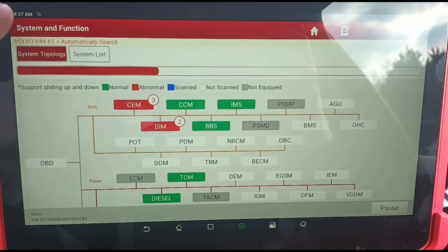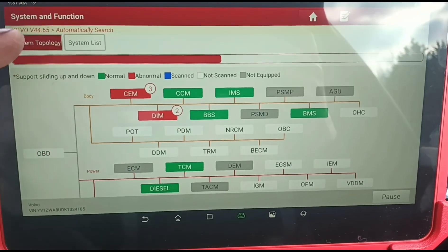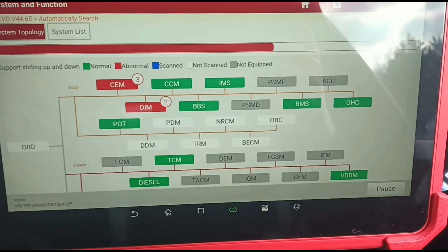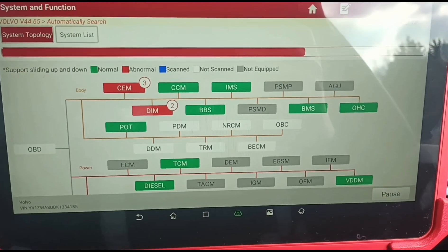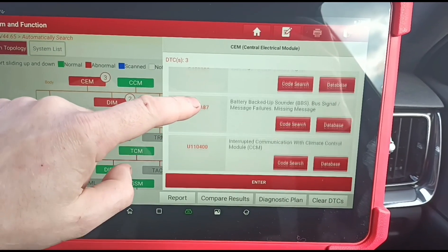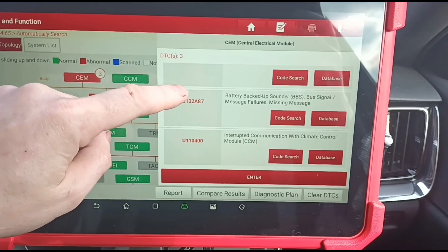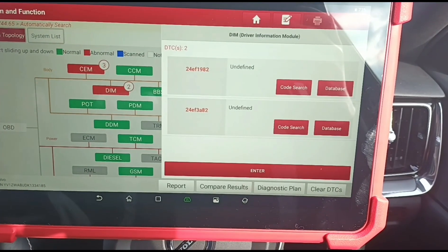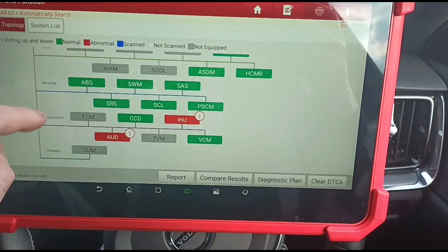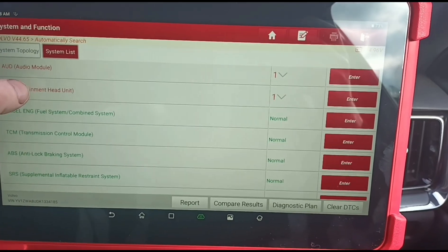You've got two different types of display systems. You can use this topology system or switch to a system list, which just gives you a list of things like the engine module, the brakes, power steering, and traction control modules — all in a list rather than this topology view. Let's go to the codes. It looks like there's an issue with the battery: signal message interruption, invalid signals, interrupted communication with the climate control module, so it may be a battery issue. DIM unidentified — not sure what that is. Everything else is green, though there are some more signal failures further down.